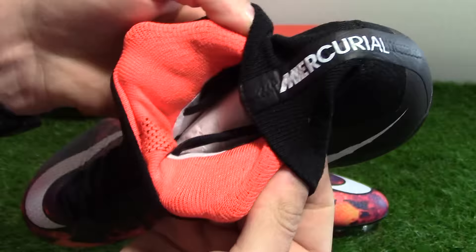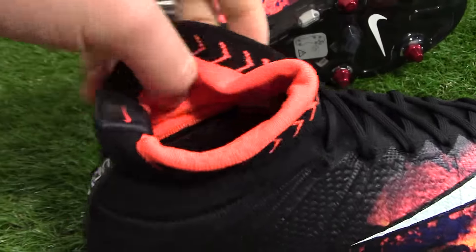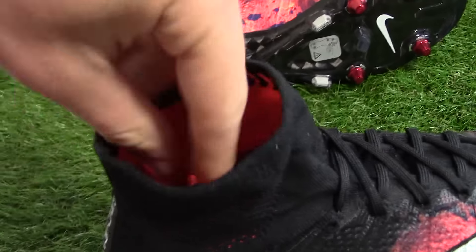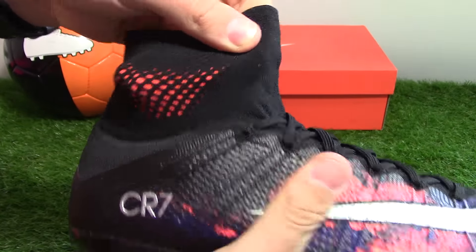Inside the boot we get a nice orange dynamic colour on the inside with another little Nike Swoosh logo in orange. It looks really, really world class — a really nice design with the orange coming through.